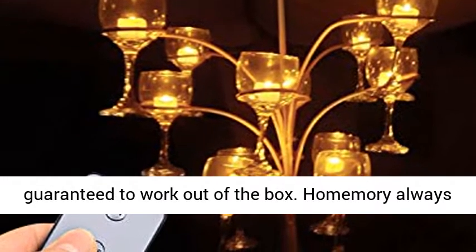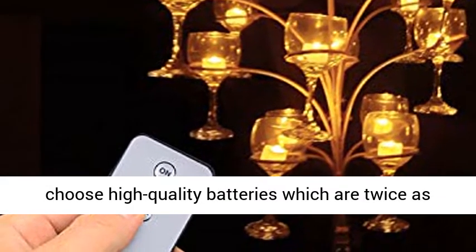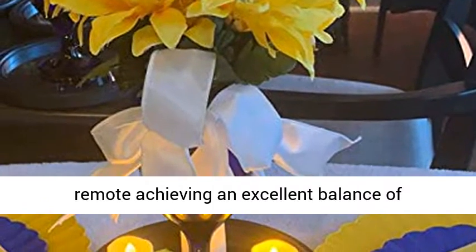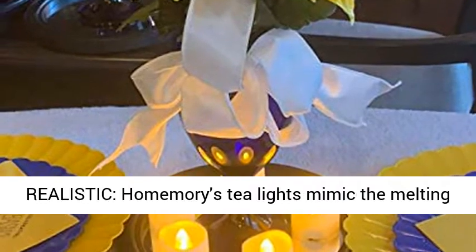Lasts 2x longer, with batteries pre-installed and guaranteed to work out of the box. HomeMori always chooses high-quality batteries which last twice as long as similar batteries. These tea lights with remote achieve an excellent balance of functionality and cost performance.